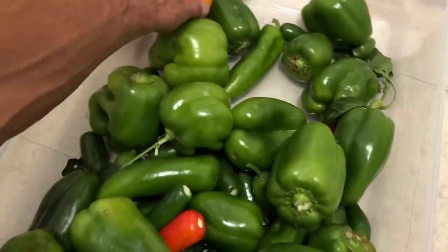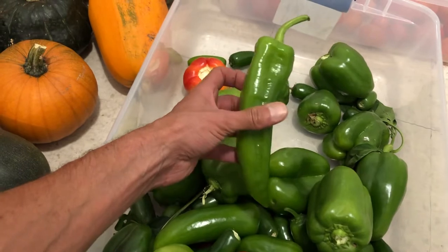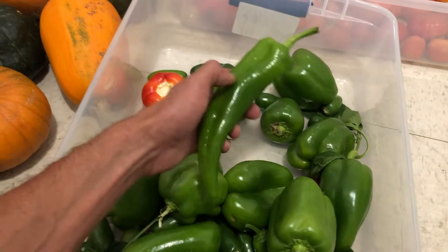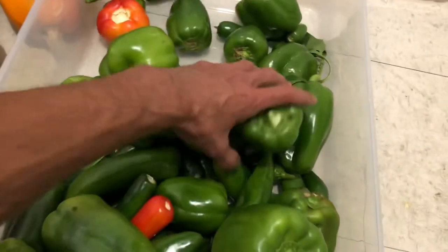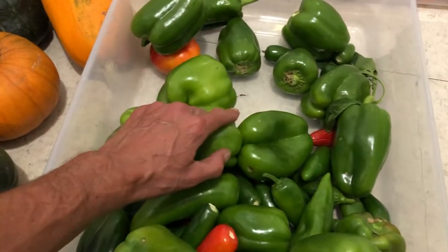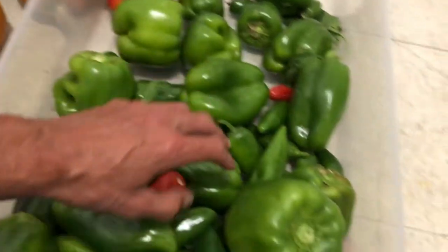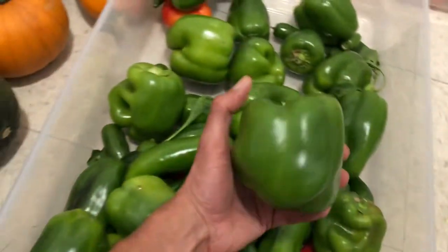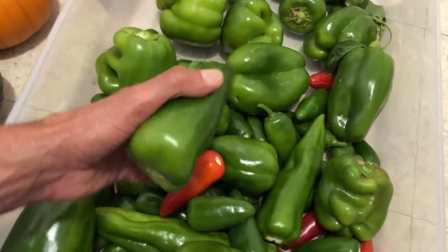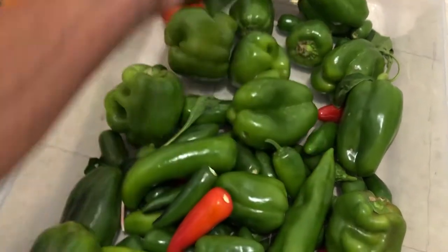In here we have paprika peppers and we have some F1 hybrid — I can't remember the name — but they're nice, I haven't had any issues with those. We've got a bunch of green peppers — King of the North and Big Reds. They're all nice and really firm. And then we have a couple of Super Shepherds.